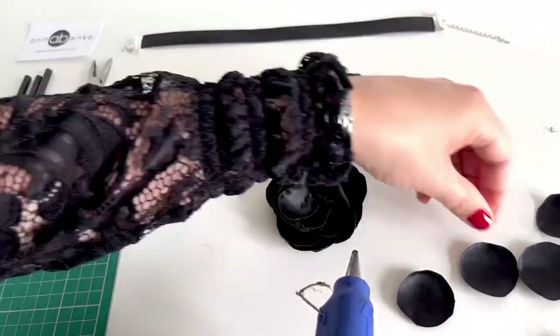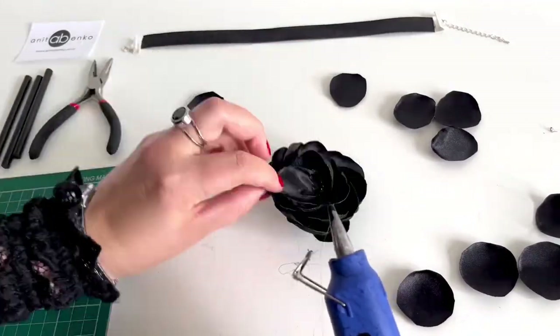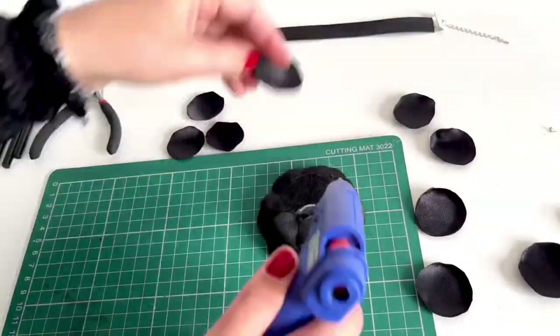Here's my flower so far — it looks really good. I'm adding more circles in the middle, and I want my flower to be a bit bigger so I'm adding more circles at the back.